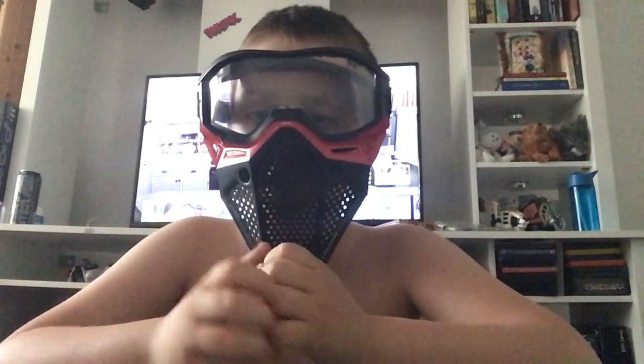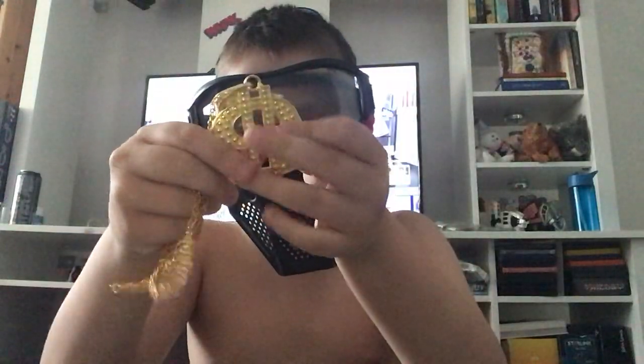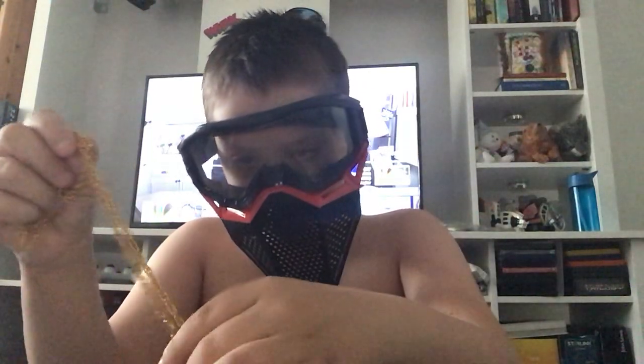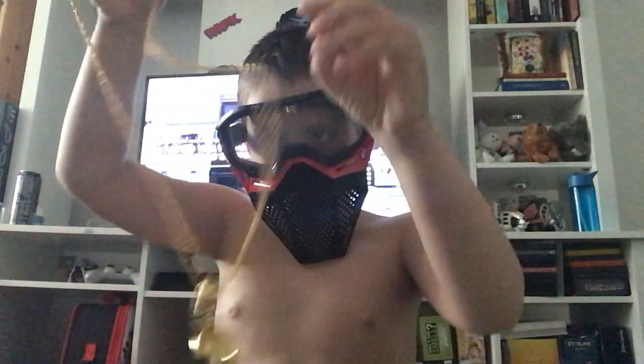Yo guys welcome back to my channel and my chain has finally come. It's a gold dollar sign chain. It looks really nice. It's gold and I'm going to put it on for you guys.